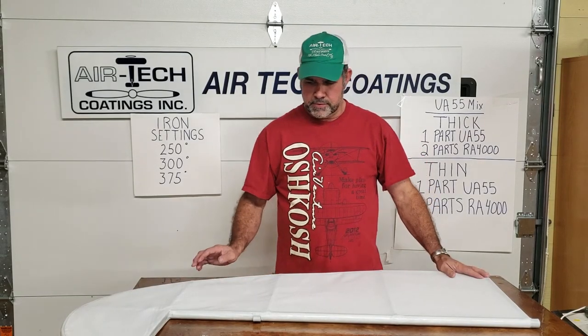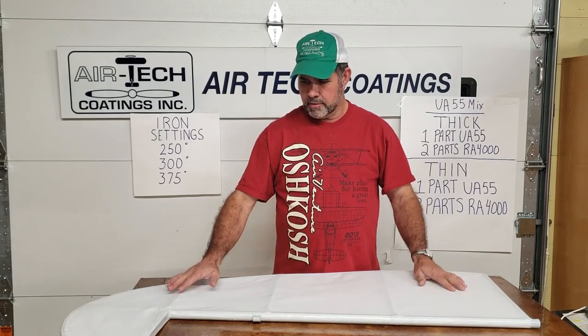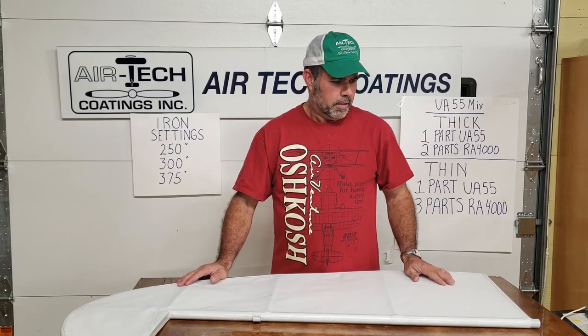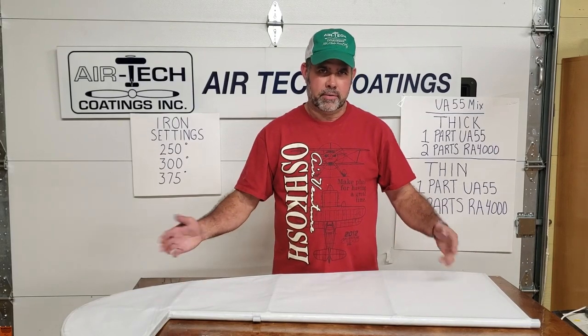Welcome back. Last time we had laid the fabric on the other side and started taking it down — it was going to be the same procedure we did on the other side.